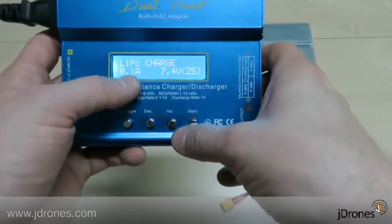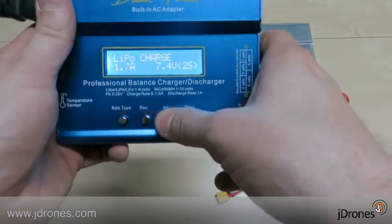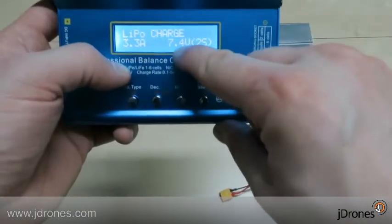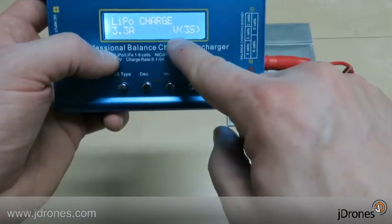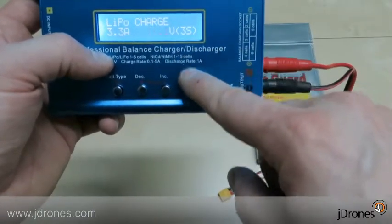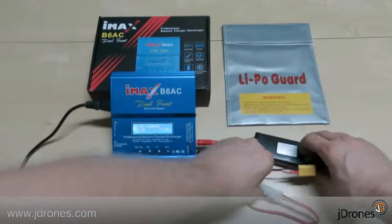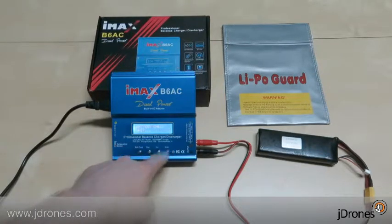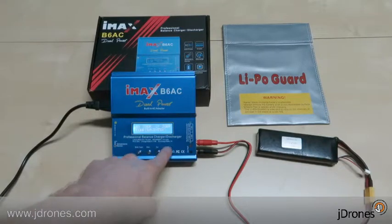We choose the current — this is a 3300mAh battery. I usually charge at the same capacity rating, so let's go to 3.3 amps. Then we set the cell count: it's currently showing two cell, but we have a three-cell battery, so let's set three cells — 11.1 volts, three cell. Now we connect the battery, press and hold, and the charger detects it's a three-cell battery as configured. Confirmed — let's go charging.